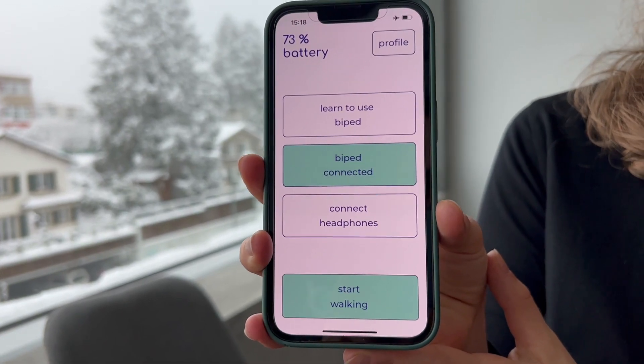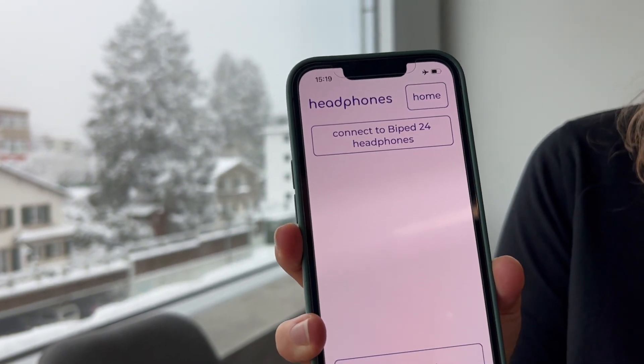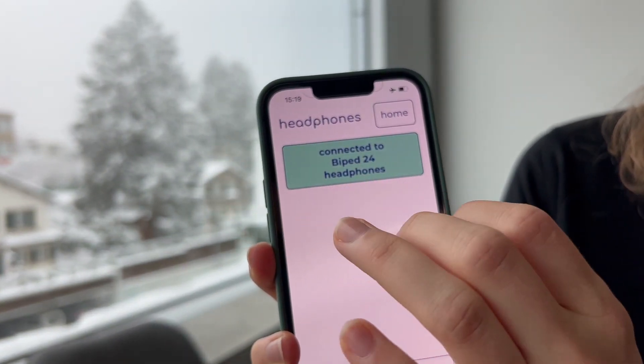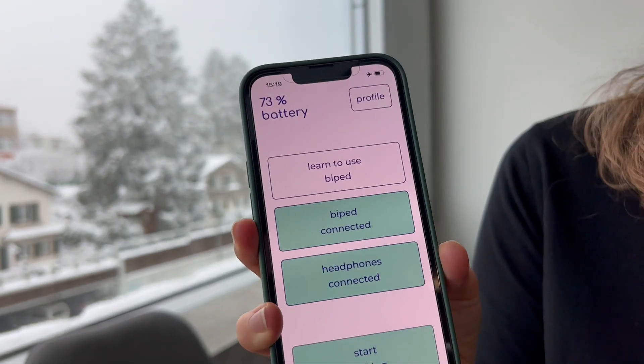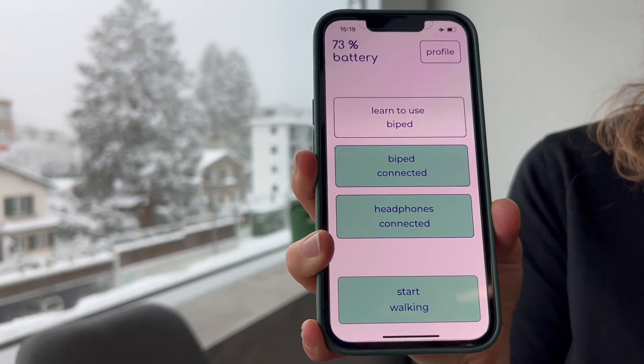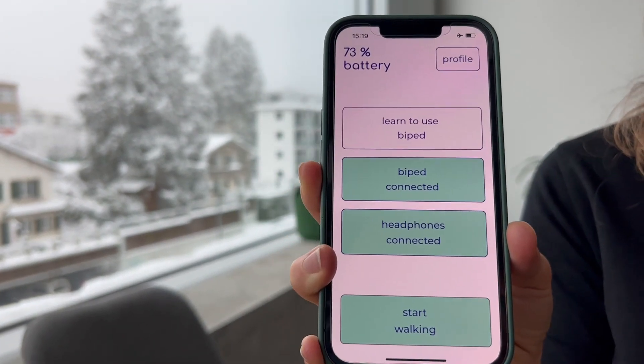We connect them with the app. Click on connect headphones and search the headphones. Click on the headphones and click back on home to start. You can connect every Bluetooth headphone type with the app, but we recommend the ones provided.